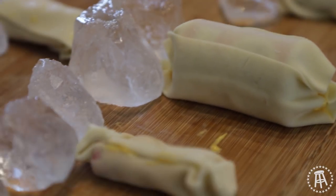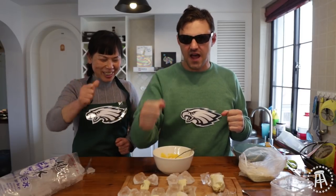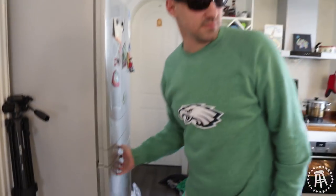Go Eagles! Fly Eagles fly! Leave the cheese dicks in the freezer for a good hour to two hours.